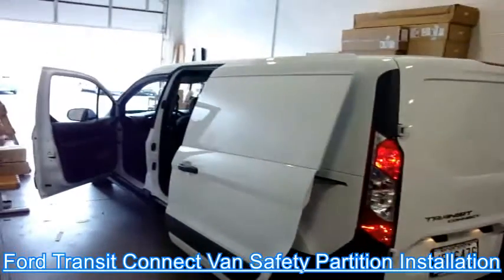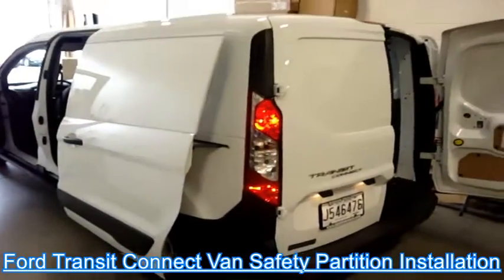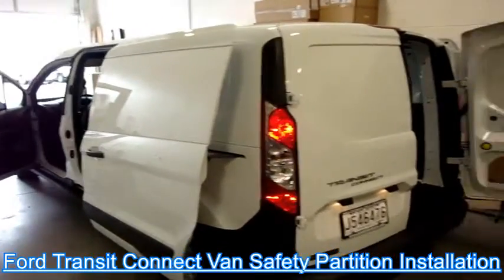Ford Transit Connect 2014-15 and later. Safety partition installation.